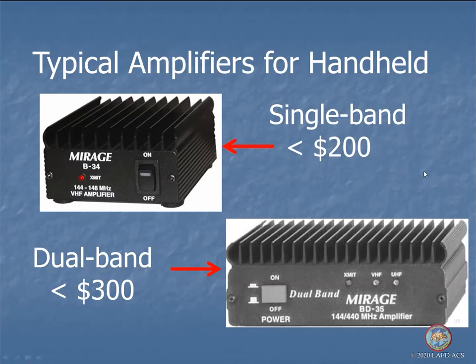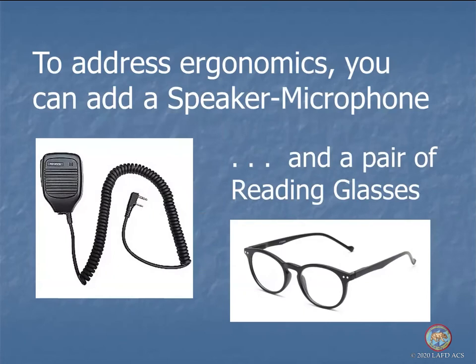You can use a speaker mic so you're not carrying all the weight in your hand while monitoring or talking. Be careful with these plugs — on some radios, if the plug is not in all the way, it will short the radio and cause it to stick and transmit, creating a stuck mic problem where the person doesn't know it because they're transmitting all the time. Make sure you have some means of visually or mechanically ensuring it stays completely plugged in. A pair of reading glasses may also be necessary to see the handheld's tiny screen.